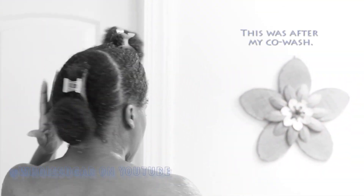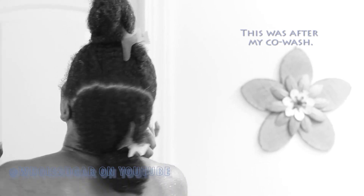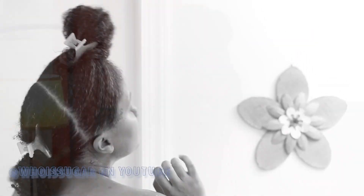To make it easier on yourself, it is absolutely necessary to do a little bit of prep work. The first thing you want to do is section your hair before you jump in the shower to shampoo. Section your hair from ear to ear and just put a knot in each section.